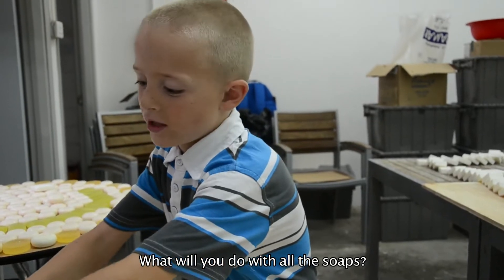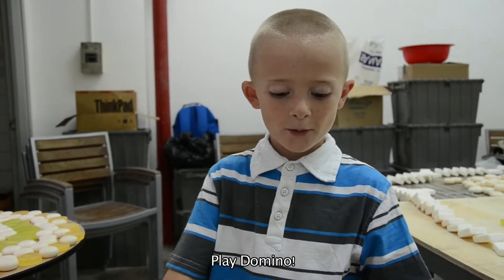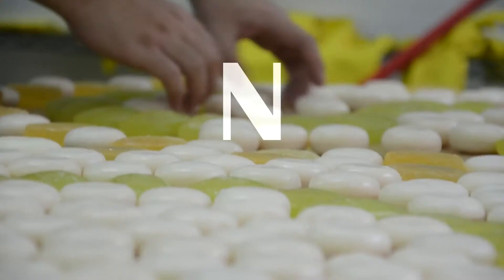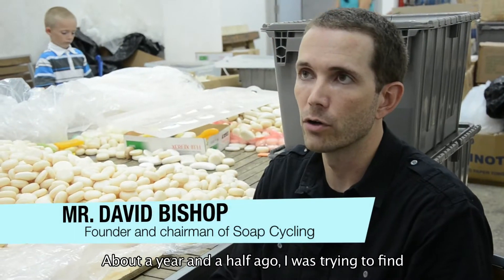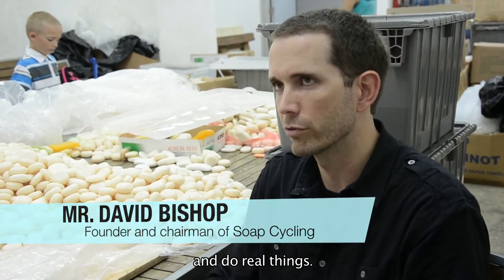What are you going to use? About a year and a half ago, I was trying to find better job opportunities for my students to learn leadership and management and do real things.